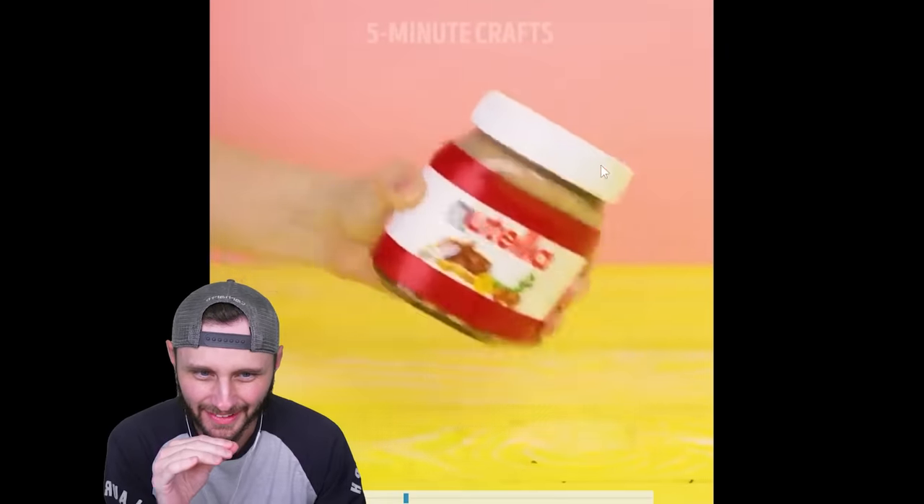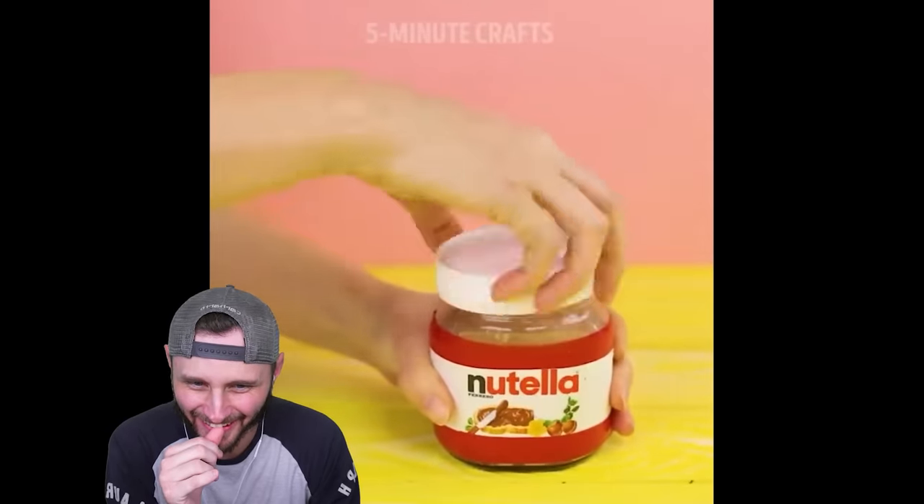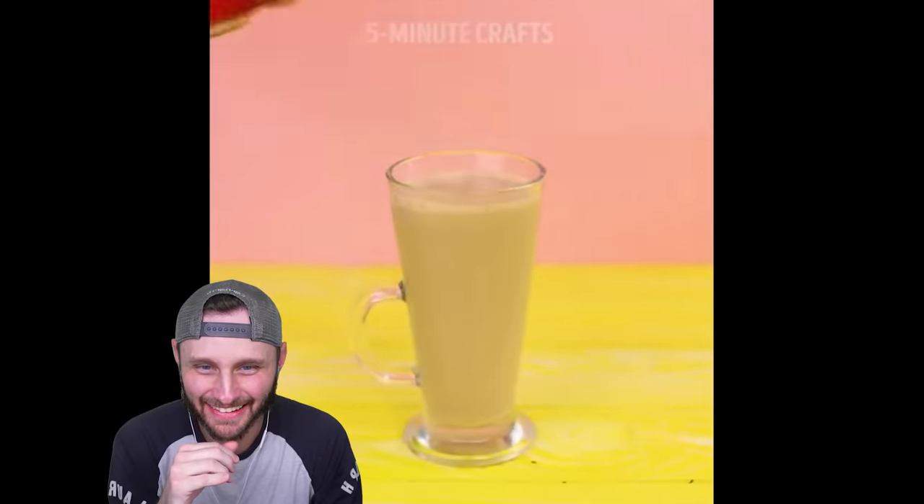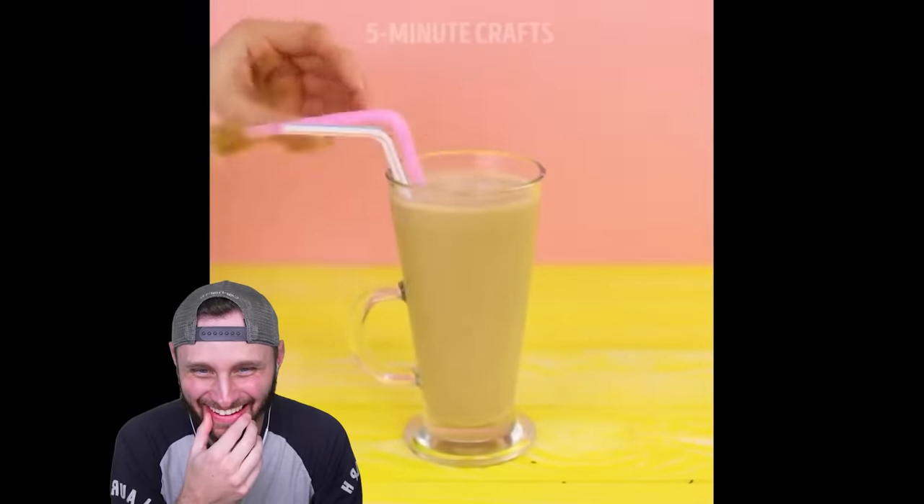That's amazing. Are they making chocolate milk? They're making Nutella milk, dude. They're making chocolate milk. That's gonna be good, boys. Oh, that looks so good.